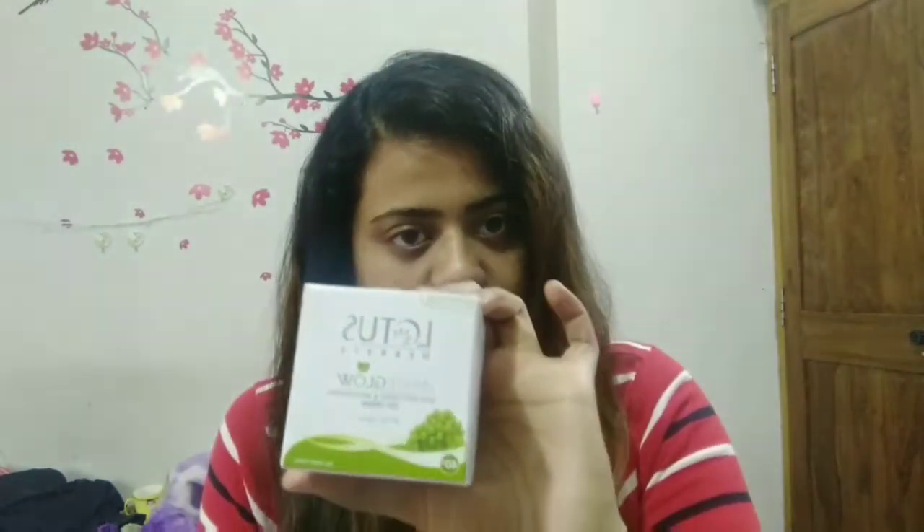So today I am going to be doing this video because so many friends of mine have requested it. First I am going to be applying a little bit of moisturizer — it is a Lotus moisturizer which includes skin whitening and brightening gel cream — and apply it with the sponge.